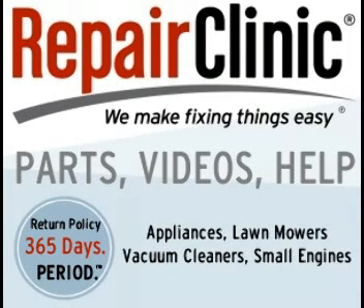When you buy parts from Repair Clinic, you have 365 days from the day of purchase to return the part for a refund or for a replacement. You can find links to Repair Clinic on my website. Have a good night.